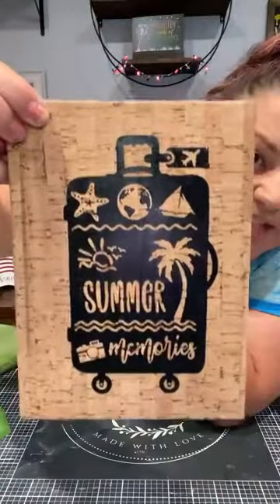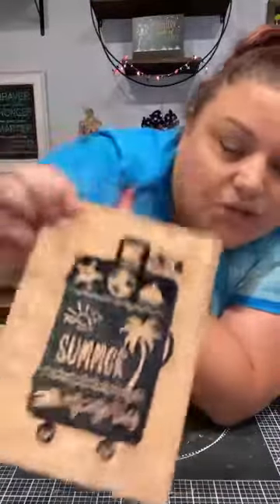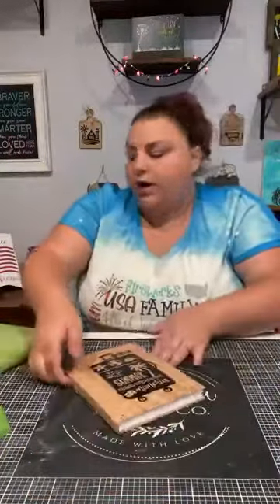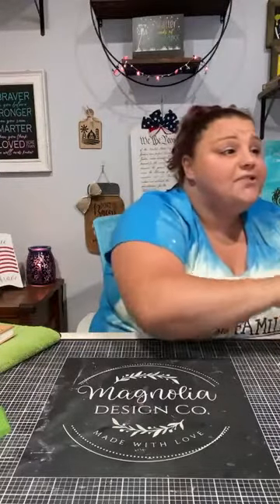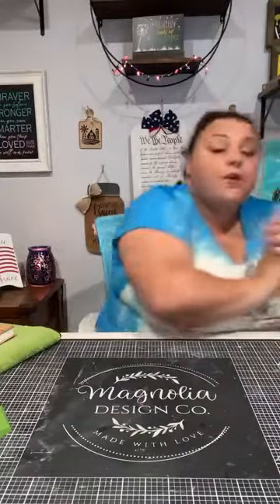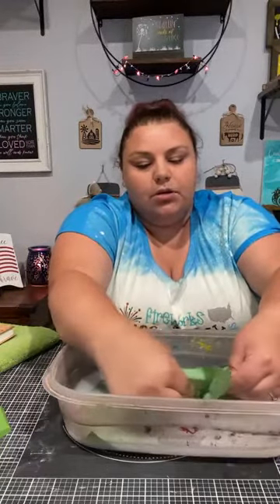Maybe I can do something on the back of this another time. I love how this came out — she is going to flip, she's going to love this. Now real quick, we're going to put that aside and I'm going to show you guys how to clean our stencils so that you can reuse them. If you are new, make sure you follow me — I go live a lot to show you guys how to use these products in all different ways. So let me show you how to clean the stencil so you can reuse it again.